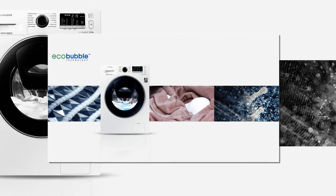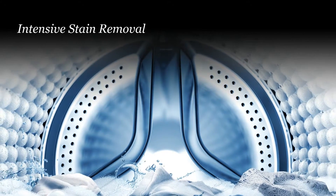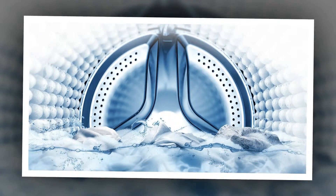With the touch of a button, Bubble Soak technology helps remove a variety of stubborn stains. Clothes are thoroughly soaked in bubbles, so stains are loosened and removed effectively.